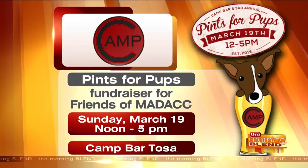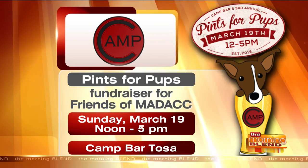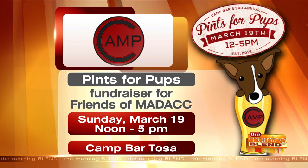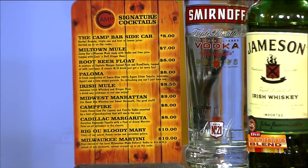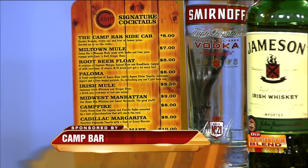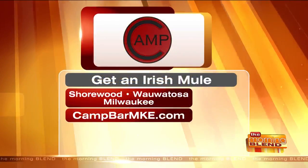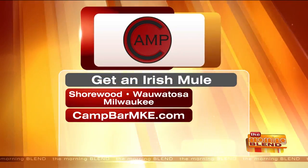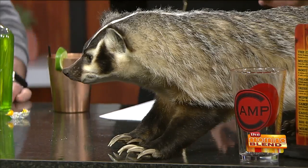I want to remind people about Pints for Pups coming up March 19th, this Sunday. Our signature cocktails are on our list and this one is a buck off on Sundays. Camp Bar is in Milwaukee — we've got a Third Ward location, Tosa, which has trivia on Monday nights, and the Shorewood location. All three locations are going to be open at noon tomorrow for the Badgers game. March Madness!